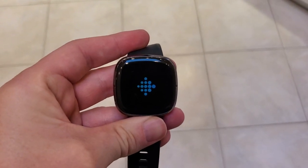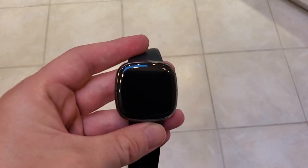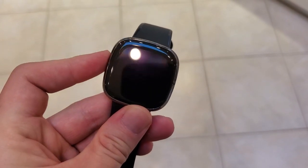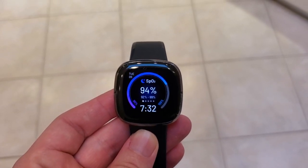Or if you find that there's an issue with an app or something where you want to just reset the whole watch and get it going again. It's going to start up now. I'll press this button to come back to the home screen — already started and ready to go. So that's how we hard reset or restart our frozen Fitbit Sense.